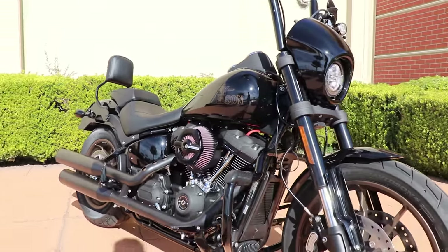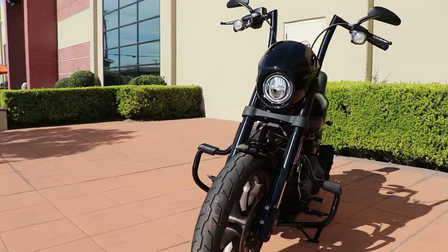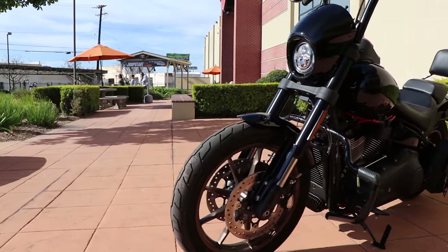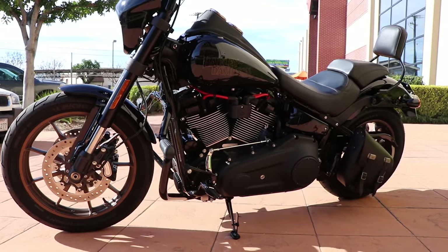The wheel finishes are all just the factory bronze look that the Lowrider S is known for. The derby cover on the left-hand side is a wrinkle black derby cover. From the factory it says 114, but obviously this is a 117, so he took that off.